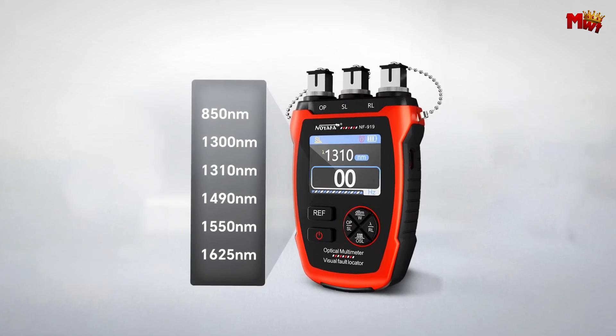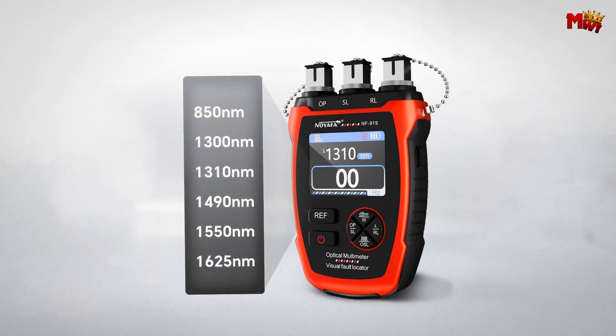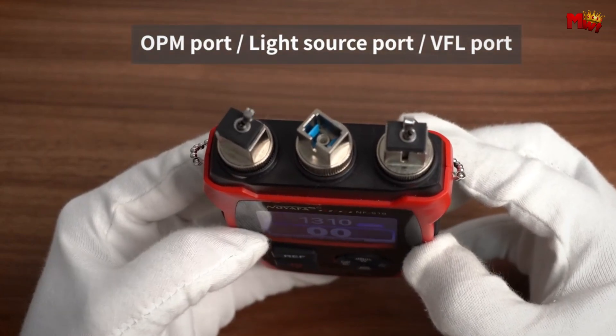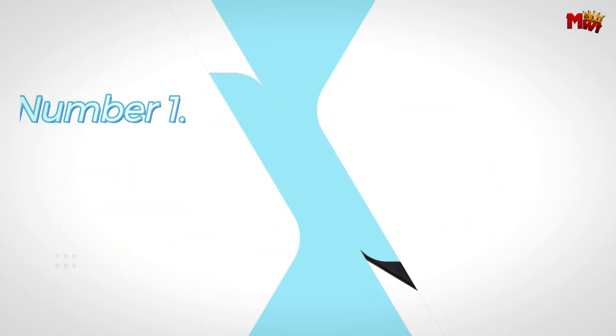Pros: safety, efficiency, reliability, accuracy, high-quality construction. Cons: limited battery life.